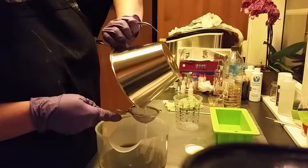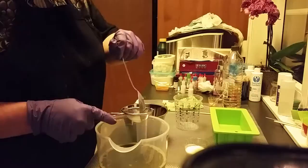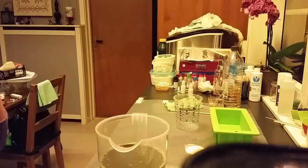I got it all out. Because when you use sugar and salt and silk, sometimes it doesn't dissolve so well. Sorry about my bad English there.